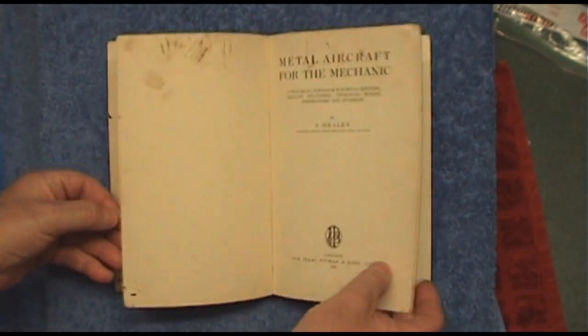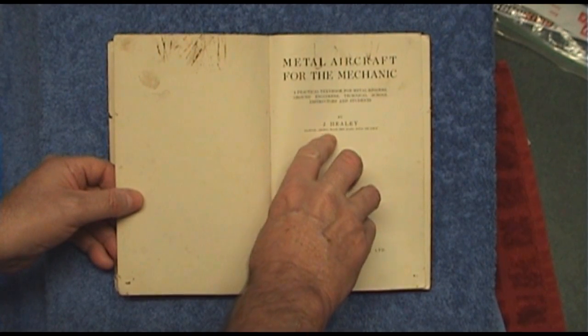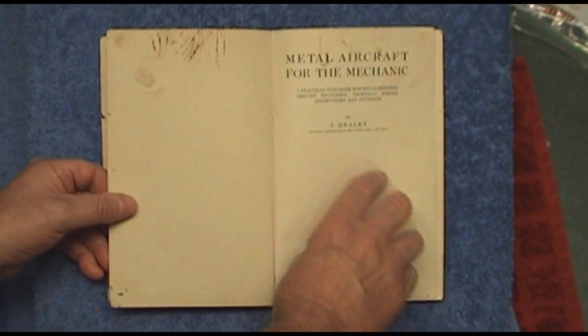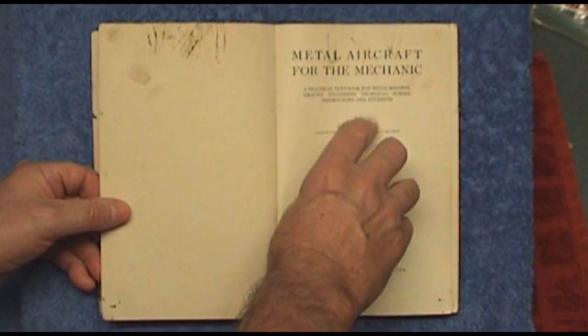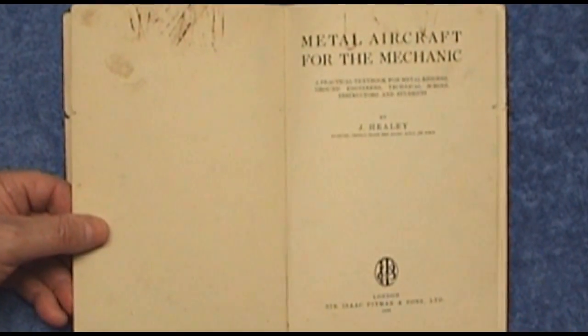If we look inside — there we are: J. Healy, Examiner, Central Trade Test Board, Royal Air Force. A practical textbook for metal riggers, ground engineers, technical school instructors and students.